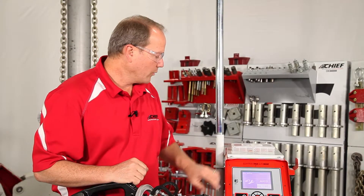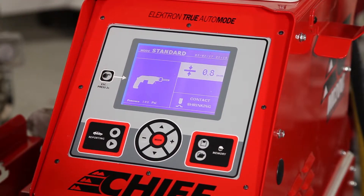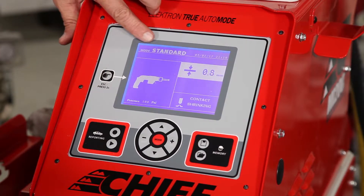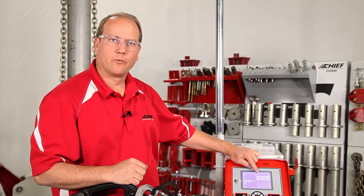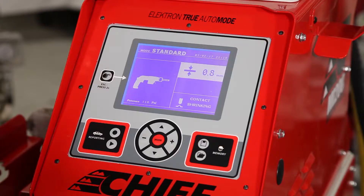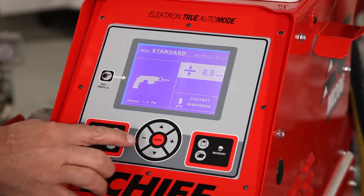Before starting to weld, we need to go out of the service mode into the standard mode where we see the single side gun. In this mode, we can choose the thickness of the material that we're welding onto. The plus and minus will adjust the thickness of the material.